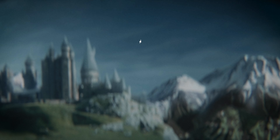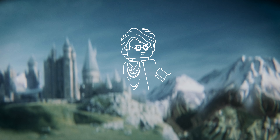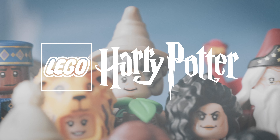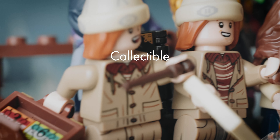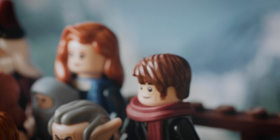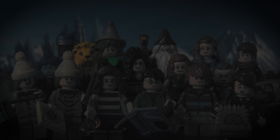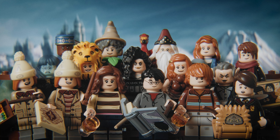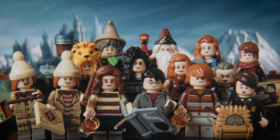Hello everyone, this is Gator13 taking over LEGO 3x11's channel for a new CMF Figures Review Video. Hey everybody, it's me, LEGO 3x11L. And as you can tell, once again I'm joined by my good friend Geert to talk about the second series of collectible Harry Potter minifigures from 2020.